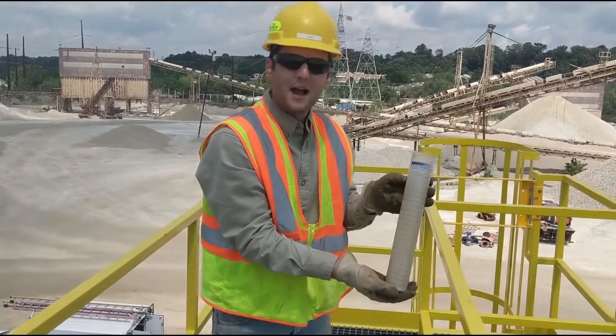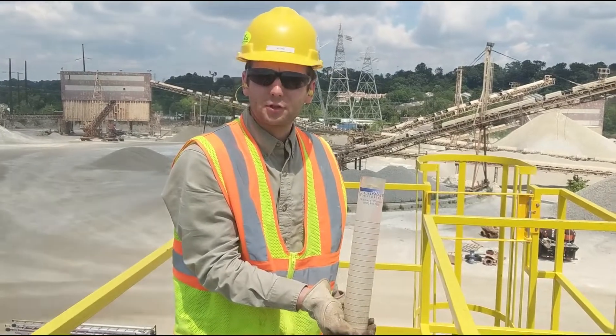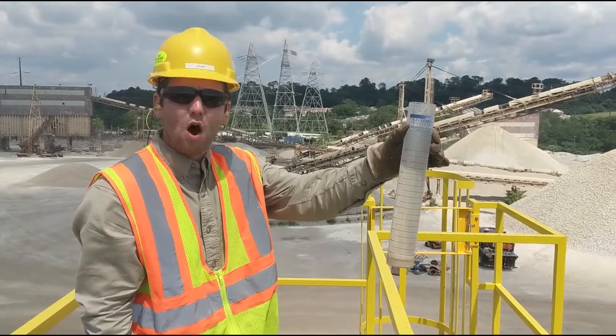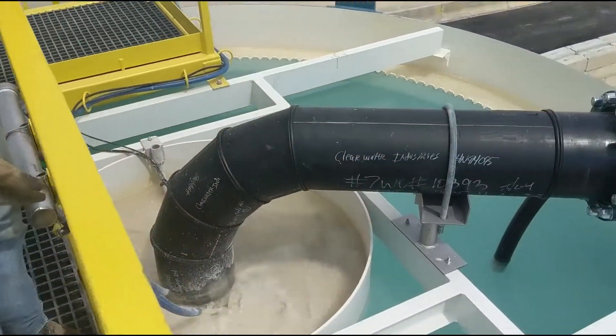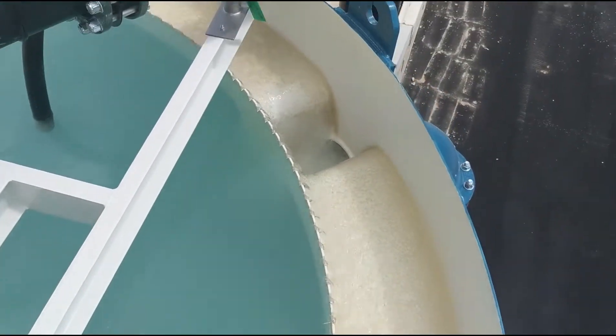On top of the clarifier is where the separation process occurs. We've automatically introduced the coagulant and flocculant to separate the solids from the clean water. You can see we've maintained really nice clean water all day — it overflows into their clean water tank and is ready for reuse.